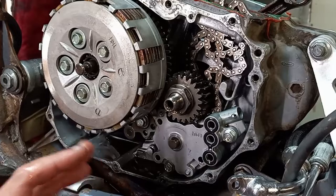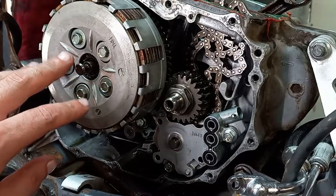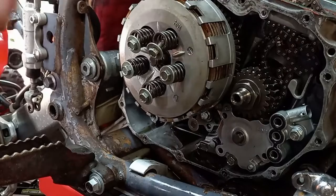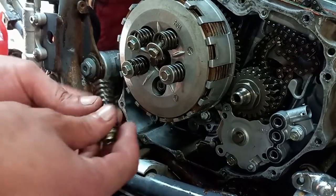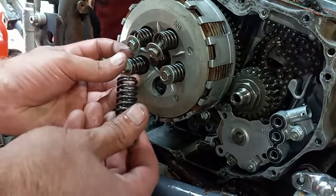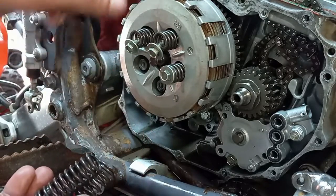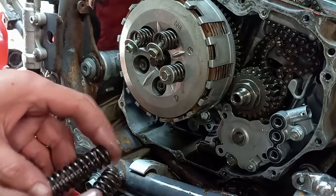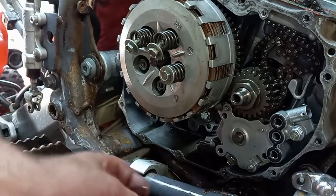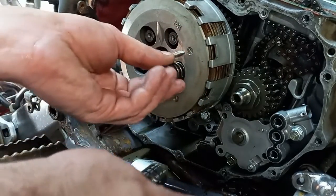Next, we're going to take out these five 10mm bolts that hold the springs to the clutch basket. Once you get these five 10mm bolts and springs out of the pressure plate — this is the pressure plate, this is the clutch basket, and these are the clutch fibers with steels between them. There should be seven fibers and six steels on a 400EX. We'll just get these out of our way.